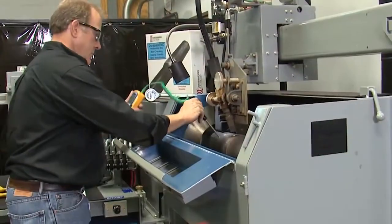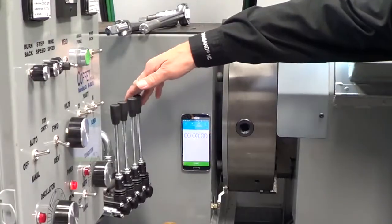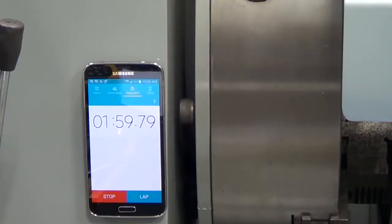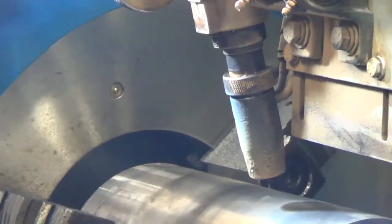Chuck rotation speed also plays a very important role in the final band width and height. Rotation speed determines how long the torch will be over a particular area. Slow rotation will result in the band being too high and will exceed the recommended one-eighth inch maximum band height. If the rotation is too fast, the bands will be thin and not meet the required three thirty-second inch minimum band height. Rotation speed also controls the amount of heat being generated when welding and directly relates to finished or interpass temperature. We use two minutes for a five-inch tool joint as a benchmark. Smaller ODs will require faster rotation and larger ODs slower rotation times.